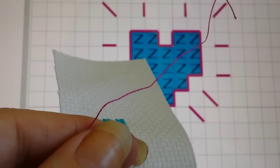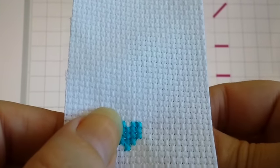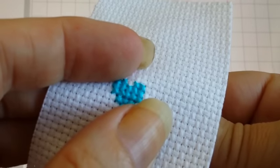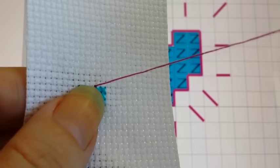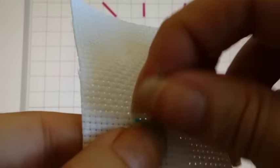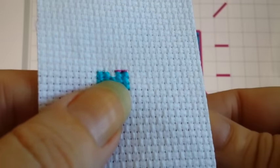For backstitch, you usually only use one strand, but your pattern will usually tell you. You can use two strands if you want a darker line. With backstitch, it's pretty simple — it's basically straight stitches. I'm going to start in this corner here. Make sure you don't pull your knot through. And then you're going to have to go back the other way, because if you try to come out the same hole again, it's going to pop out. Basically anywhere there's these little black lines, you're going to be following them.